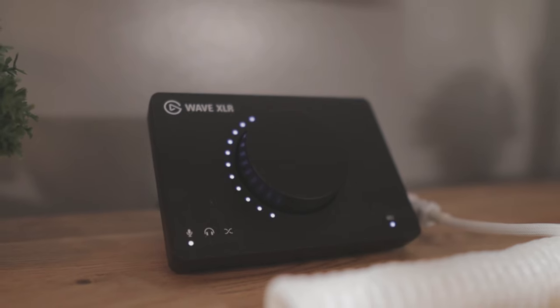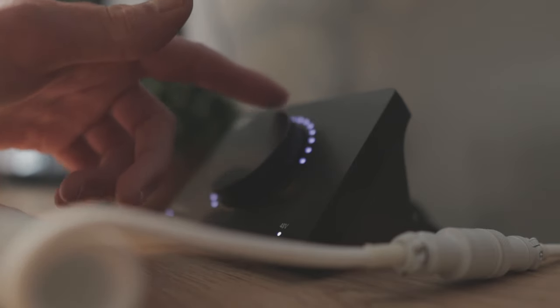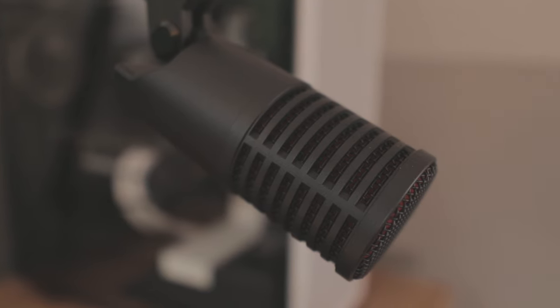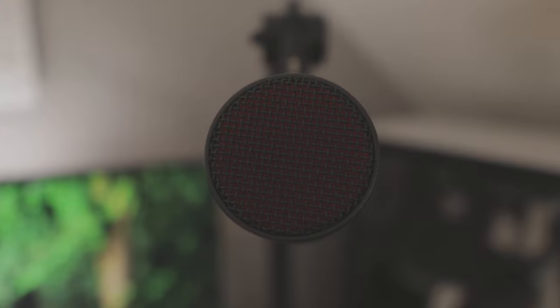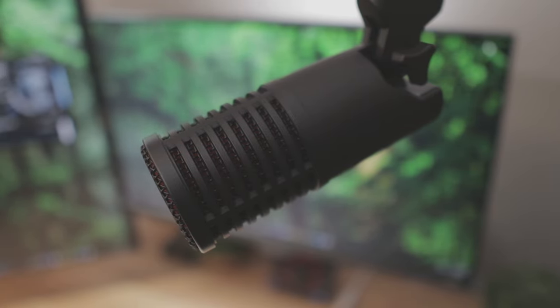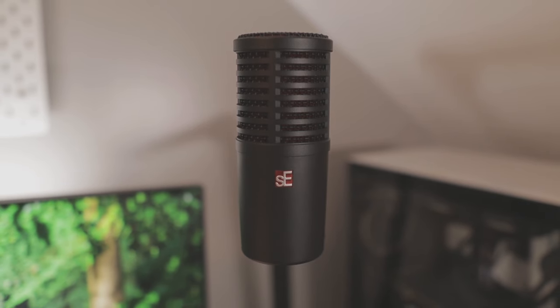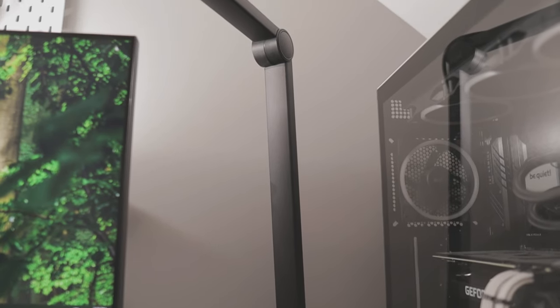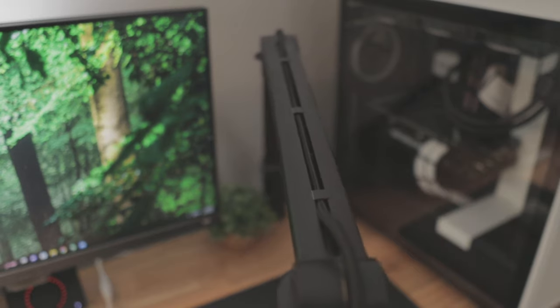Behind the coiled cable is the Wave XLR audio interface, which is one of my favorite things in my setup — I really like the tap-to-mute feature. One of the more underrated things in my setup is the SE Dynacaster microphone. Not only does it look really good, but more importantly it sounds really good as well. Holding up my microphone is the Blue Compass boom arm. It's a really sturdy and high-quality boom arm, and I'm a fan of the built-in cable management.